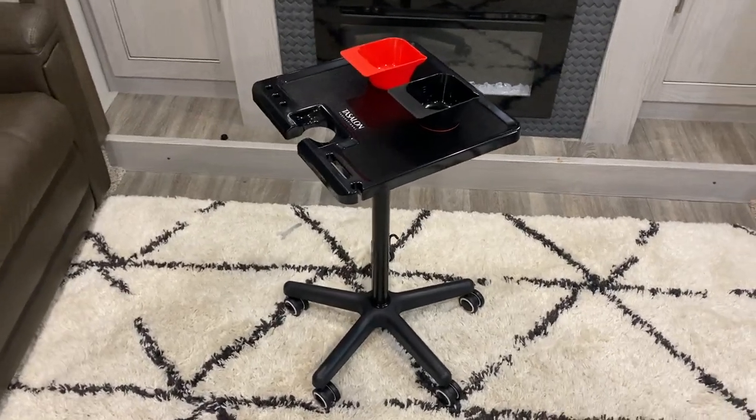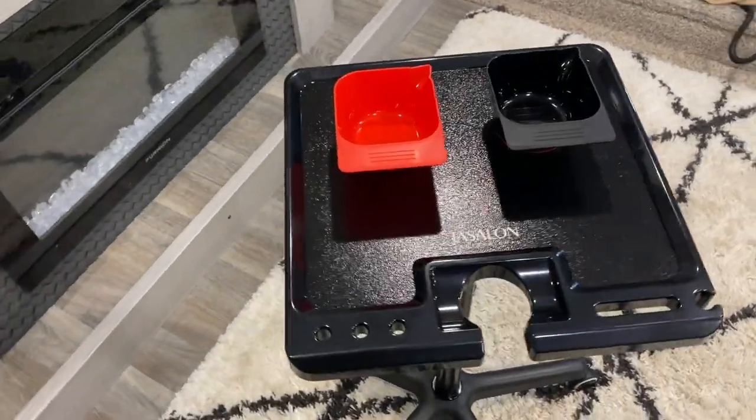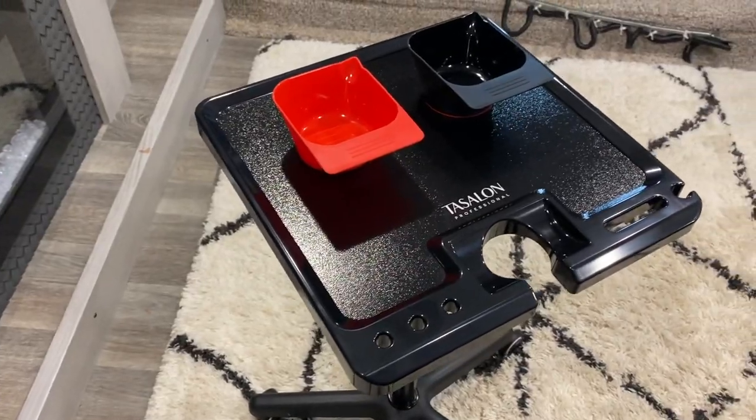All right guys, it is set up and we have a Tesla professional salon cart or tattoo cart, whichever you're choosing.